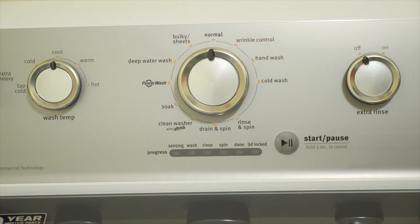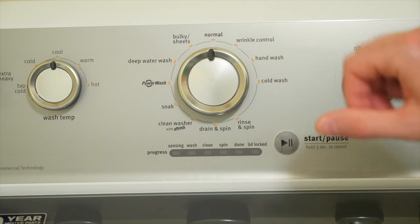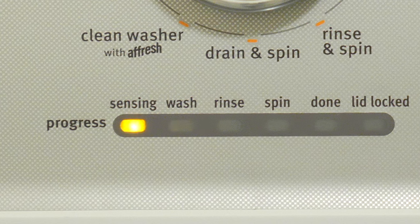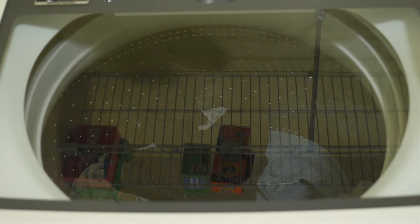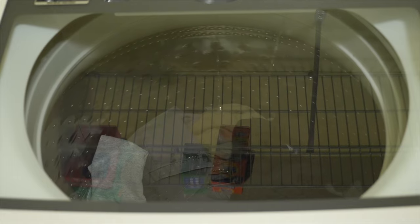Now we can start the washer. Some washers have a knob you push in or pull out to start. If yours is like mine, just press the start button. A light turns on and it starts sensing. As it goes through the different cycles, the light moves across until it's done. Let the washer do its work and don't remove the clothes until it's completely finished — it should tell you when it's done.